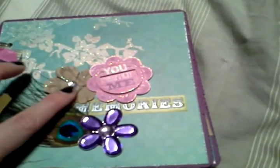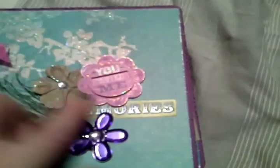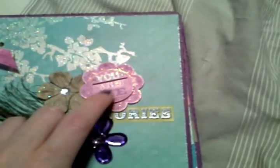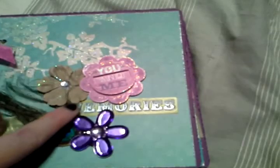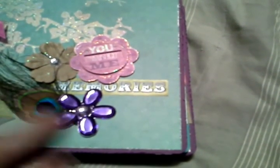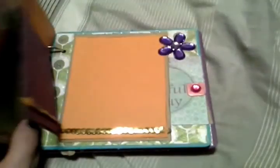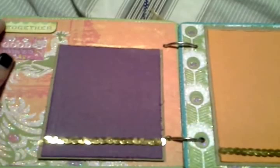On the front — this is six by six — I bought this peacock feather from Joann's. These were the $2 flowers from Michaels, and then this was a three-dimensional sticker from the Arbiana collection from Cane Company; it just says 'you and me.' This sticker from that collection says 'memories,' and then these were gem flowers from the dollar bin at Michaels, and I added a gem in the middle.